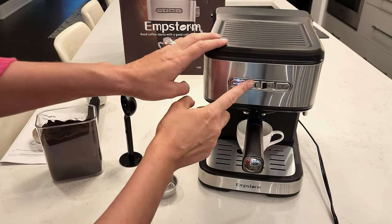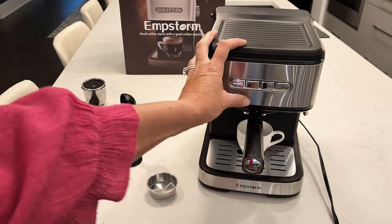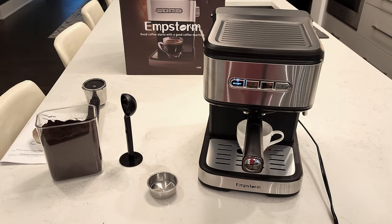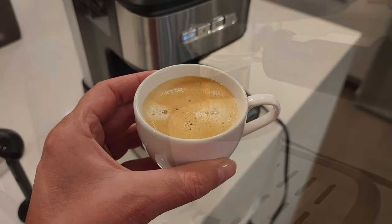There are three buttons on the front: single cup, double cup, and steam. We're going to do a single cup, so here we go. It's going to brew a single cup. There you have it — look at that good brew.